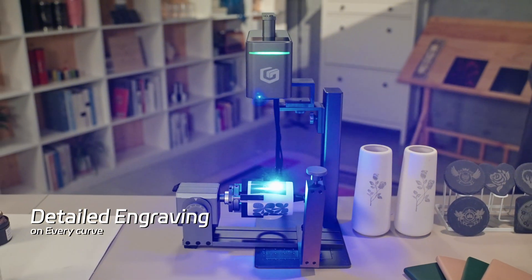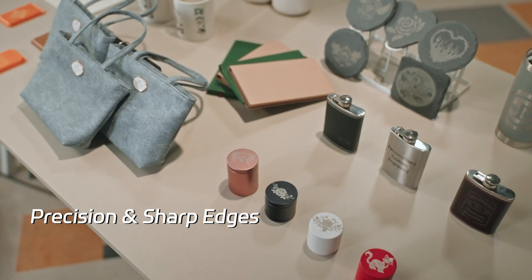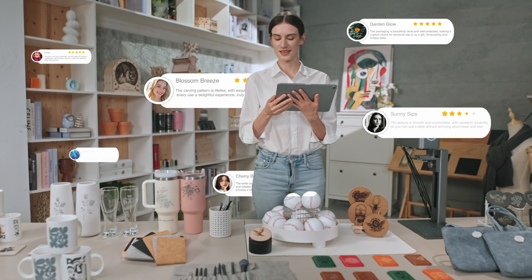With a rotary chuck for curved designs, compatible with every material. Cut it, engrave it, and watch your money grow. NanoDuo turns your ideas into gold.